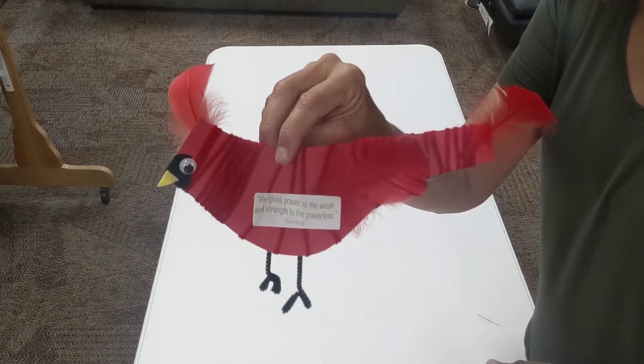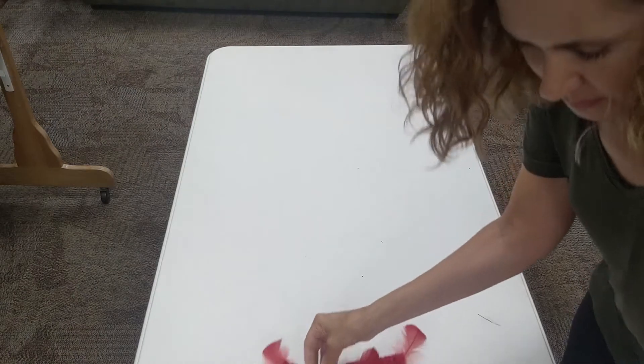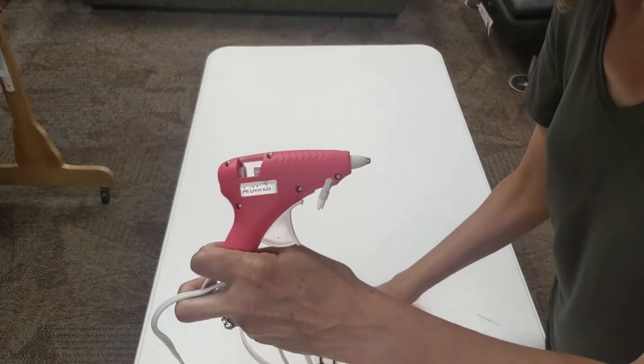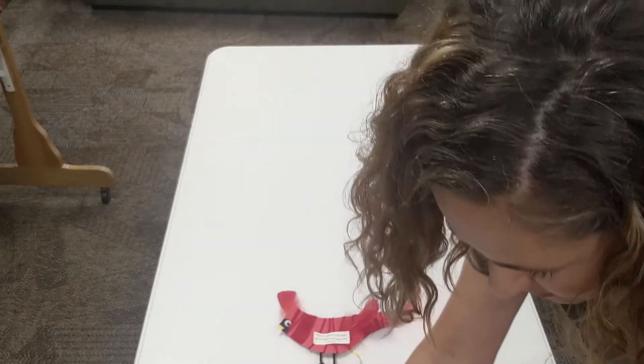To complete today's Cardinal craft, you will need Elmer's glue or a low-temperature glue gun, and the craft items included in your VBS box for Wednesday.